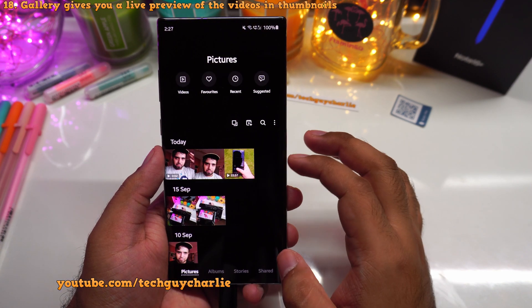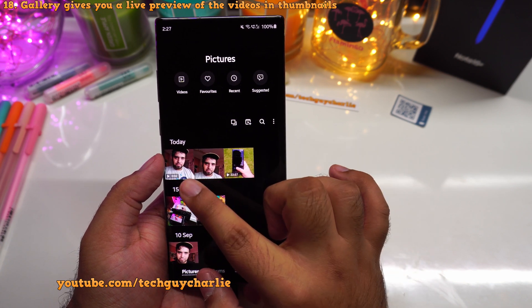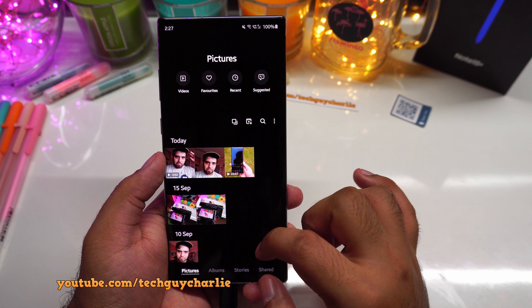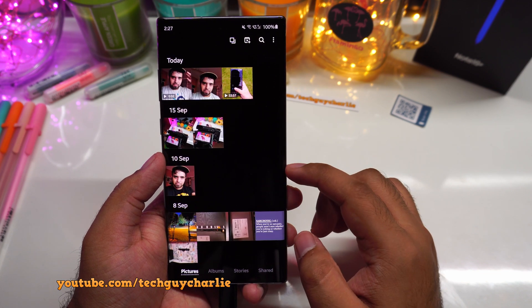The gallery also gives you a live preview of videos in the thumbnail. As you can see, the videos are playing back in the thumbnail. That's a useful feature.